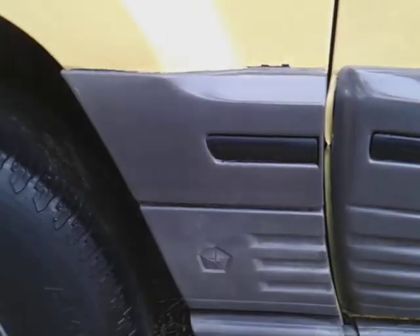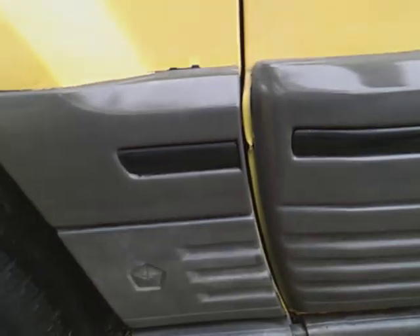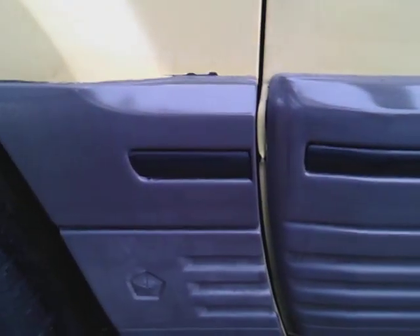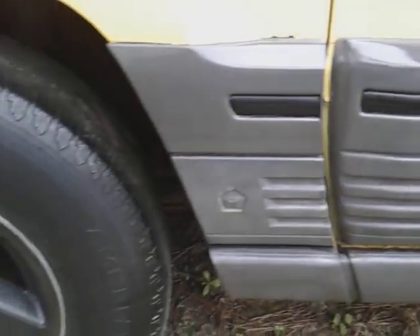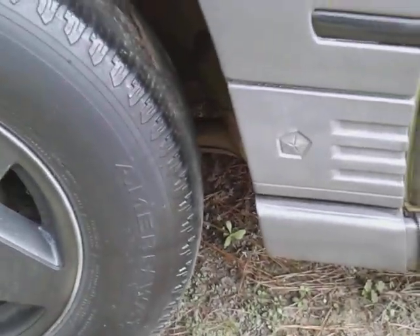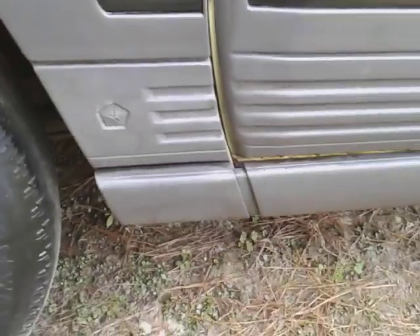I'm just out here working on this truck for today, just thinking around, nothing special. We just like to have something to do — let's keep it going. This is what it is for the day — we're working on the Cherokee. That's what it is.